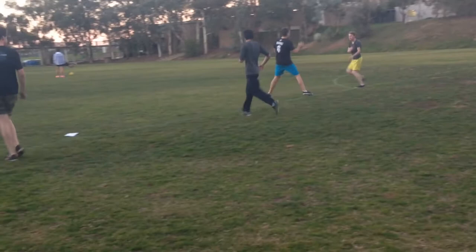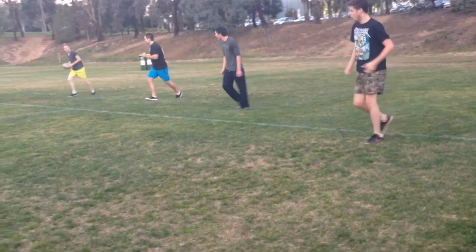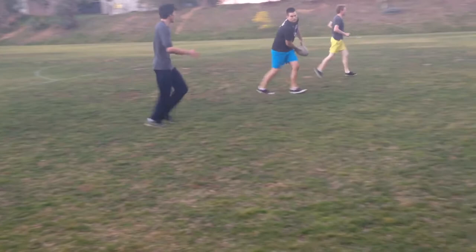Let's pick it up a bit. Hands up. Go a bit faster, hands up, let's go. Nice work guys, great passing.